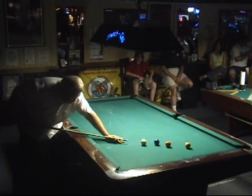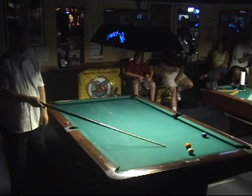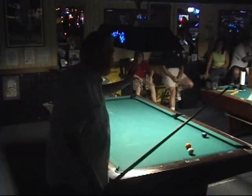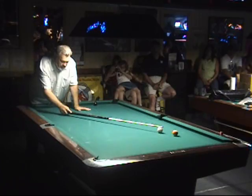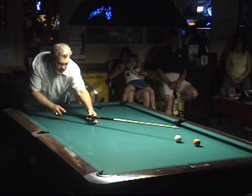Okay, here we go, watch this. This is called the karate chop draw shot. You take the cue tip, you hold it like this, take the heel of your hand.